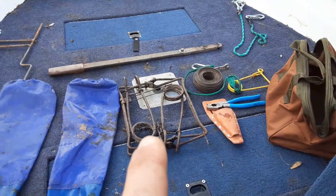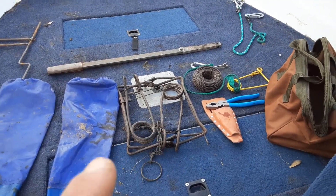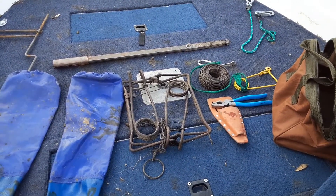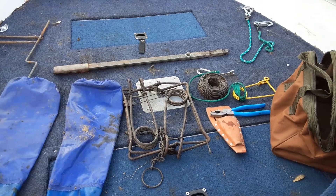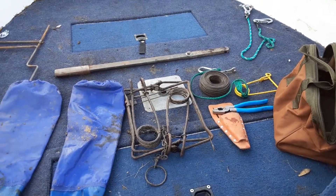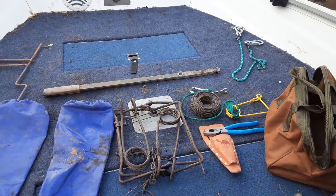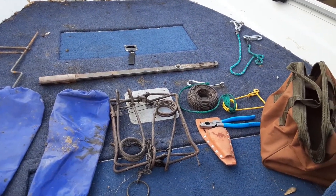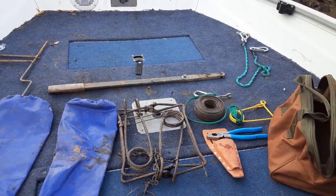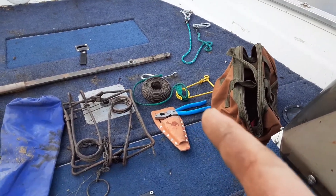Next are 330s or 280s conibear traps. You need to check with your local DNR or laws to make sure the size of trap you can run and how much of it needs to be covered. In Iowa I have to have that 330 fully covered; in other states you have to have it three-quarters covered; other states don't require it covered at all. Just make sure to check your local regs to figure out how deep and what size trap you can run.